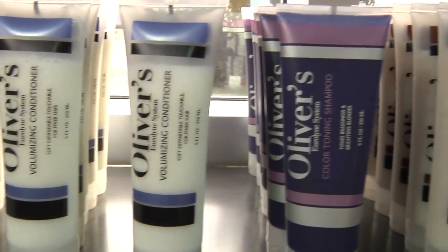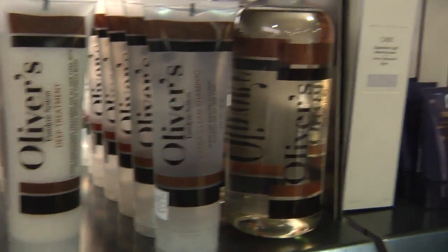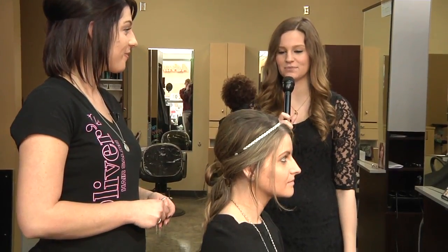This is Sarah Kinney here with Allie from Oliver's Hair Salon, telling us about spring break hairstyles. Can you tell us a little bit about our first model?